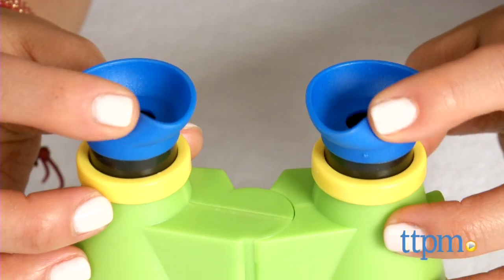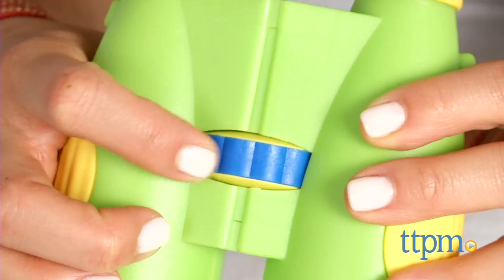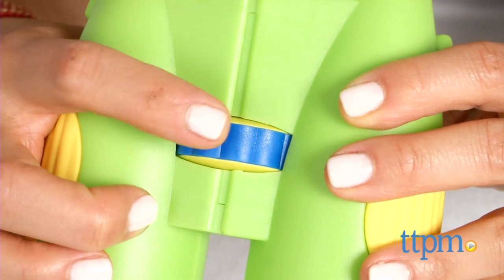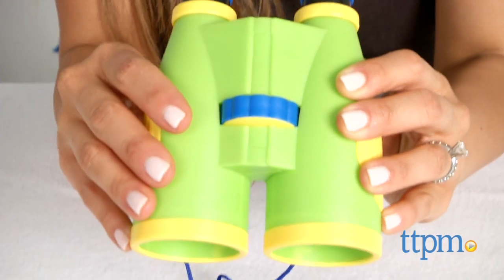It features soft rubber eyepieces for comfortable viewing, a rope to hold it around your neck, adjustable lens barrels, and a focus knob you can use to see the image sharp and clear. This is simple to use.